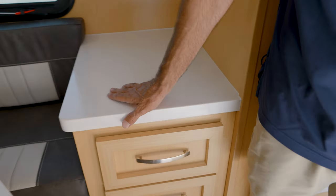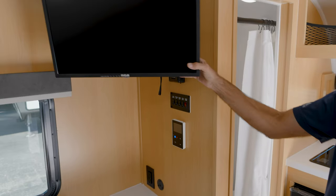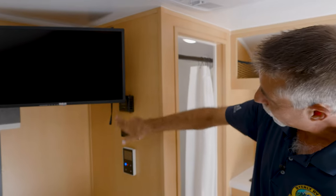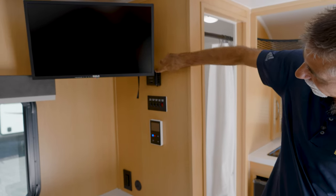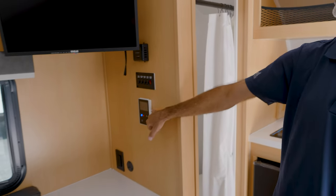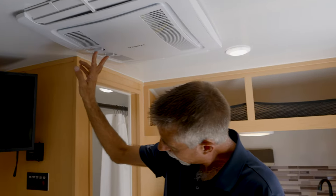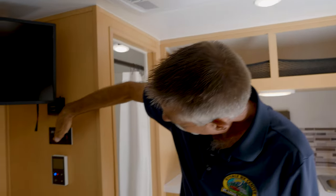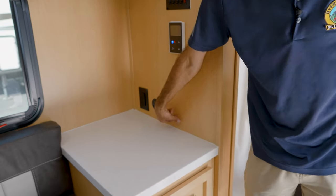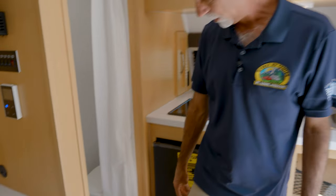All of the countertops, by the way, are that Corian. We've got a nice little RCA TV up here on a little arm. Thermostat for the furnace right here, water heater controls right here, and the air conditioner has controls and thermostat right on it. Light switches, water pump, another outlet, another USB-C. The furnace is below — it doesn't need to be ducted; it's only one tiny room.